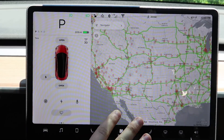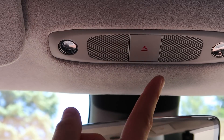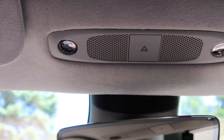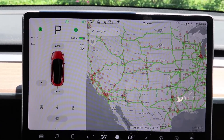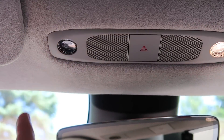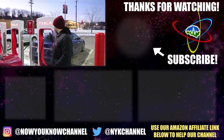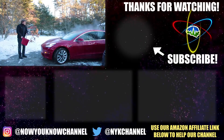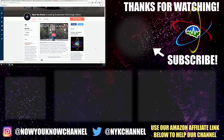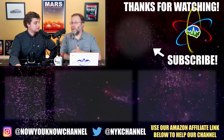That's everything you can adjust inside the car from the screen — we've touched every single button. Well, except for this one: the hazard button is the only real physical button in the car, because by law it has to be. Also, up here is how you turn on your dome lights. Thanks so much for watching — leave your comments below and check out our Patreon page where for as little as a dollar a month you can watch our bonus content every week.